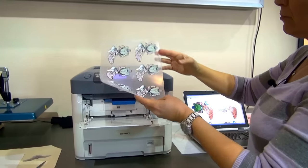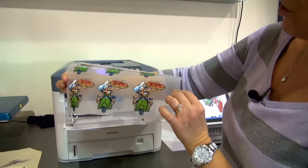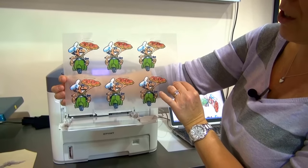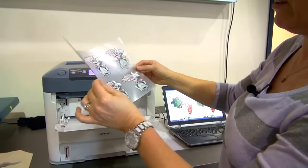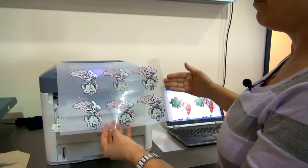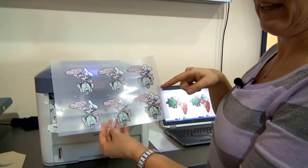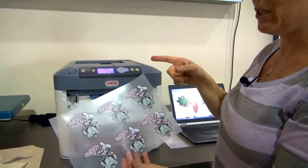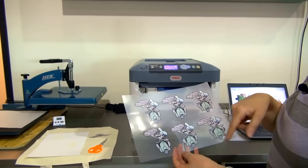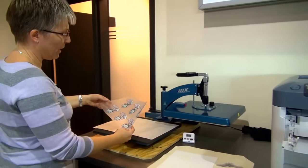My sheet comes out and it's going to look like this. You'll notice the print from the front is considerably more vibrant than what it looks like from the back. The reason is this printer puts the white down last on top of the image — however this isn't the only white layer. We're going to proceed to the heat press and I'm going to add more opacity to this print by putting the adhesive sheet onto the back of the print.